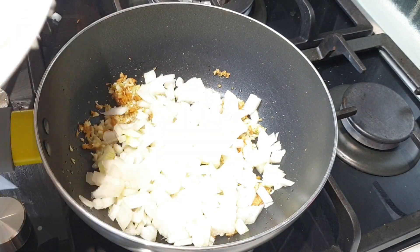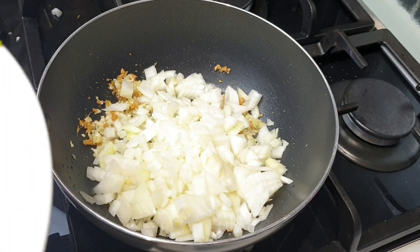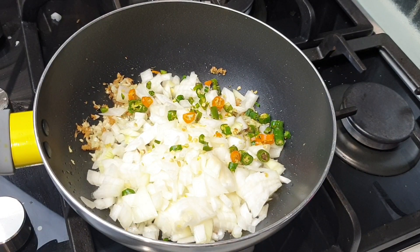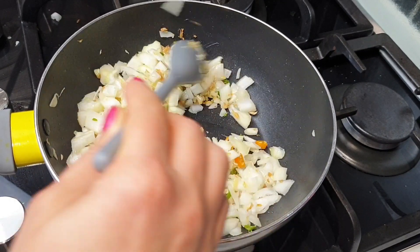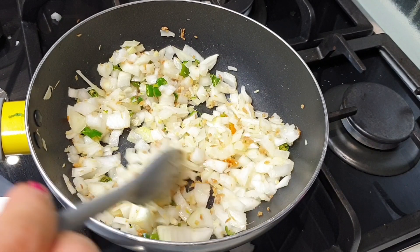I'm going to add one medium sized chopped onion. To add a little spice, I'm adding 2 chopped chillies. Cook this mixture until the onions are slightly brown.